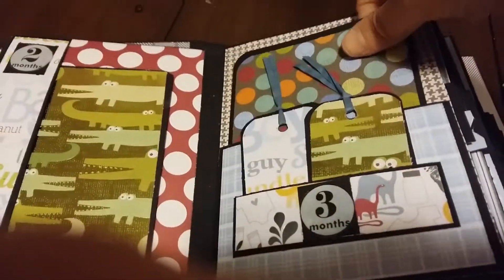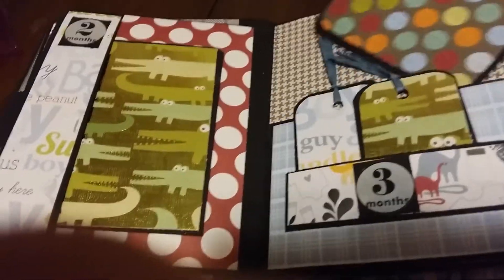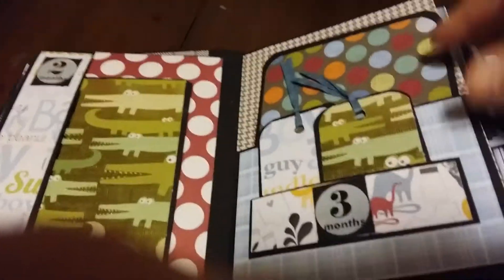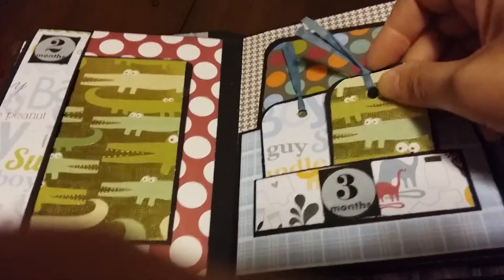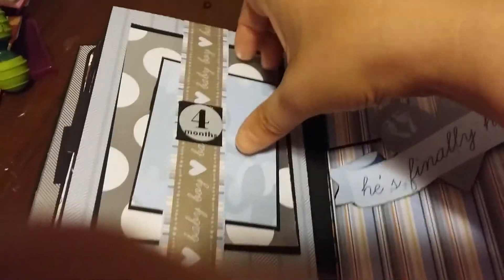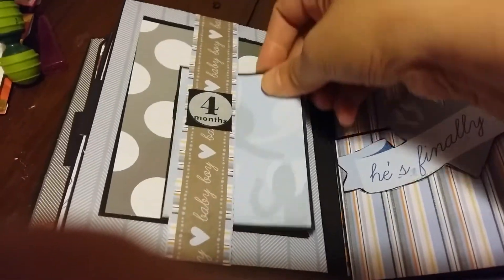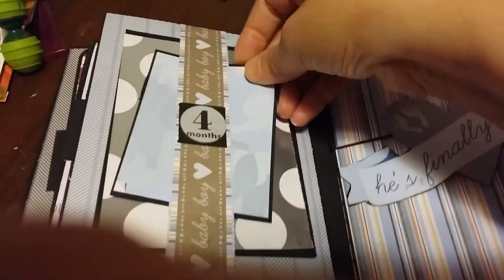This one has a photo mat, and then this spot right here could have pictures in it. There's a little pocket out front and it's got little tags in here — you could put a spot on there to journal in or put another picture. This month has a belly band, a smaller photo mat, and then the larger photo mat.